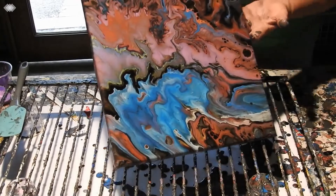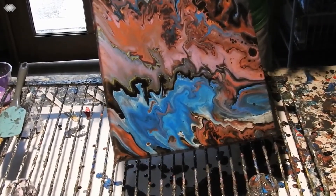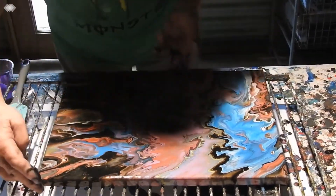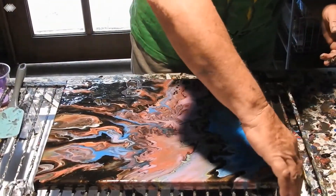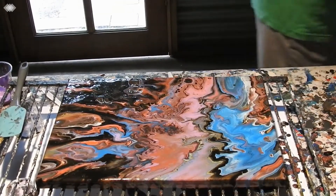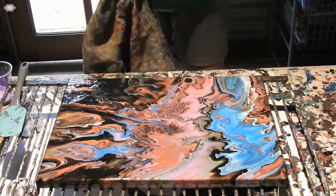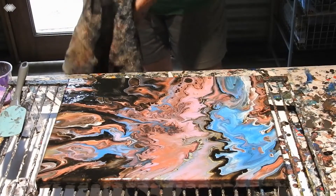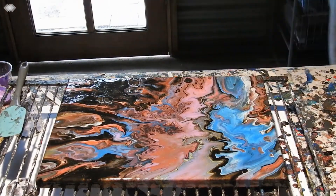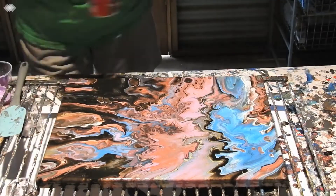Bring it back to the middle a little bit and then I might wipe my hands off and give it a torch. I think I got all the corners pretty good. What I didn't tell you was that the base coat is leftovers from previous pours that I like to use up, and I particularly like that one. It's charcoal grey and who knows what it's got in it, but I like it.